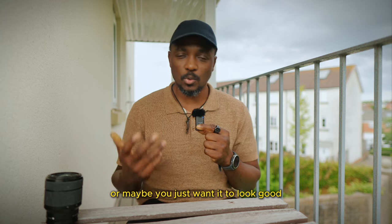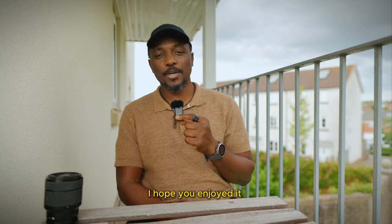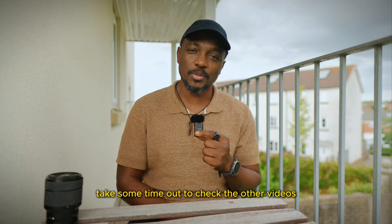I hope you enjoyed it. Please take some time to check the other videos on my channel — catch you in the next one!